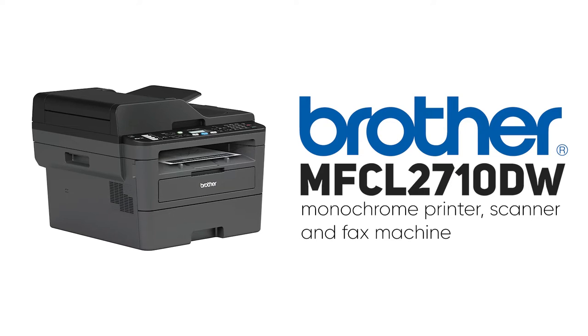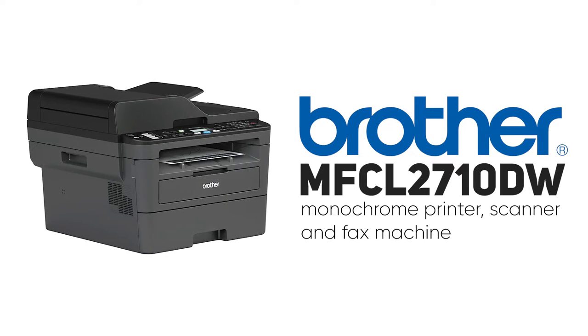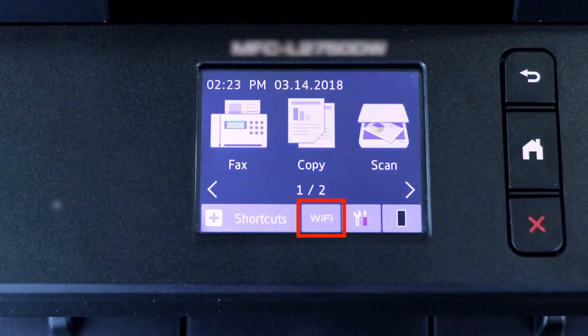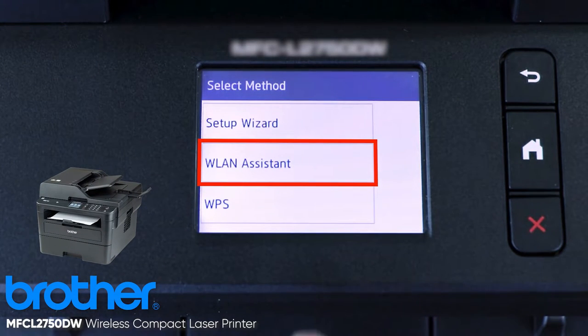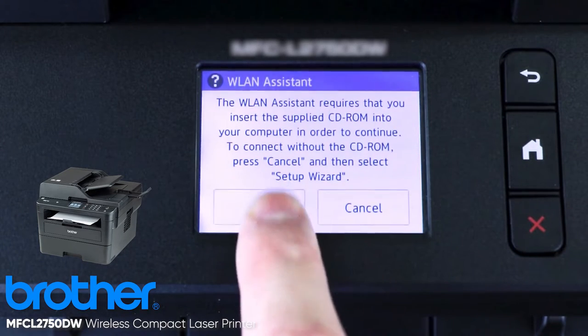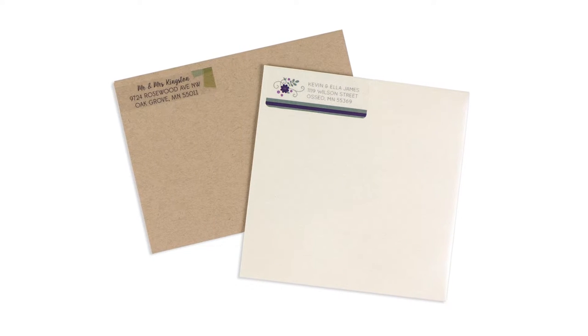If an all-in-one faxing printer interests you, Brother has several to choose from — I'll put a couple of my recommendations in the description below. If you want a basic monochrome printer, scanner, and fax machine, the 2710 will serve your needs just fine. The only thing missing on that model is auto duplex and a touchscreen, which you can find on the 2750, which is a little faster and has some additional features as well.